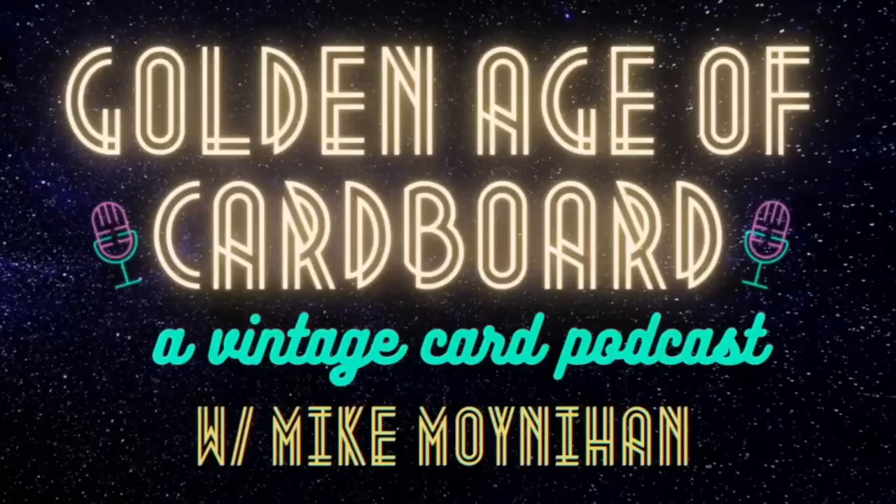You won't be hearing us talk about any chrome or shiny cards here. To take you on this retrospective journey, here's your host, direct from the shallow end of the gene pool, my son, Mike Moynihan.